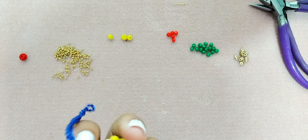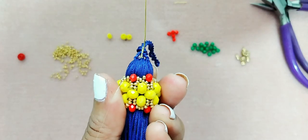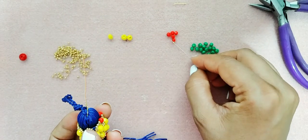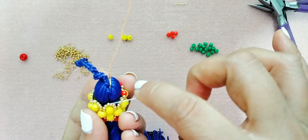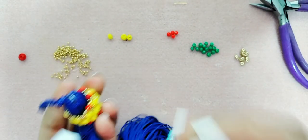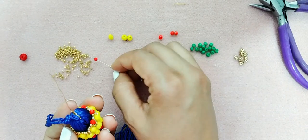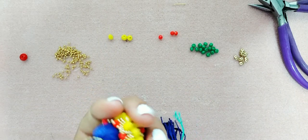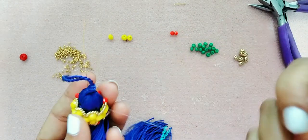Vamos a jalar un poquito, no mucho, y tiene que quedarnos algo así. Si ustedes quieren, pueden sustituir los cristales por número 3 o por perlas también. Trabajen con los materiales y los colores que más les gusten — echen a volar esa imaginación y la creatividad, y me envían sus fotos por favor.